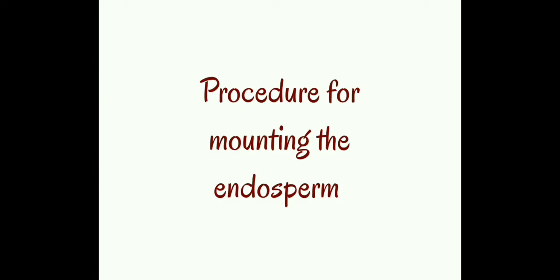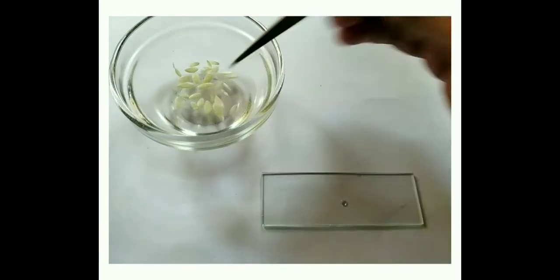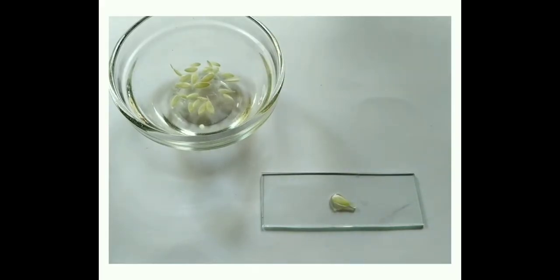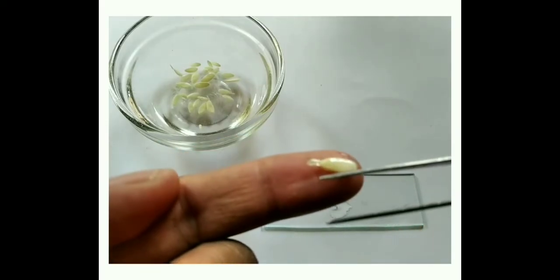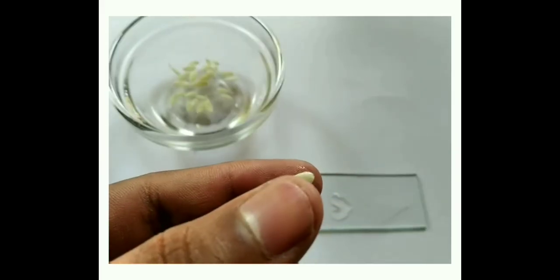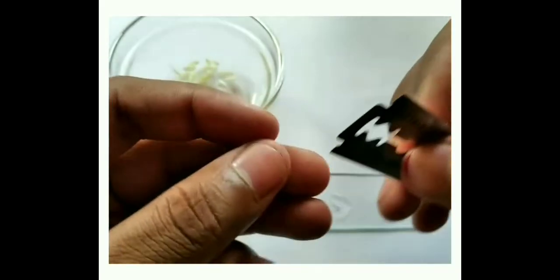Procedure for mounting the endosperm: take a clean glass slide and the seeds. Seeds are blotted with blotting paper in order to remove the mucus from the outer covering. Take the seed, hold it tightly, and cut the edges of the seed with the help of a razor blade.